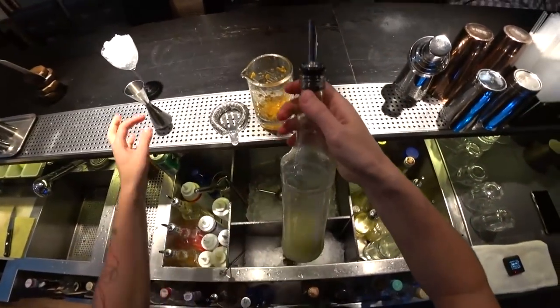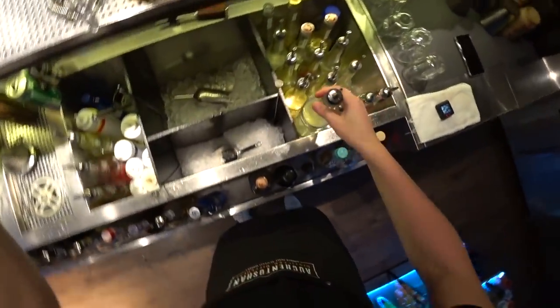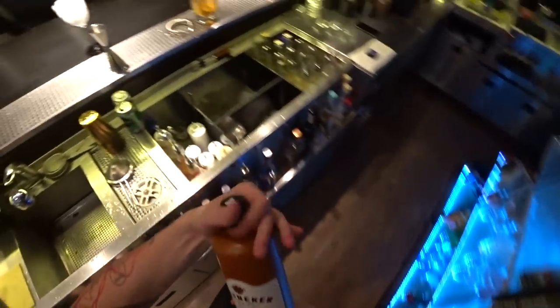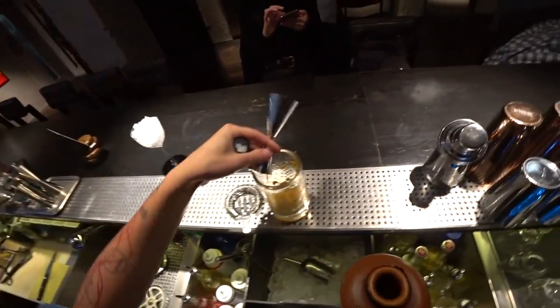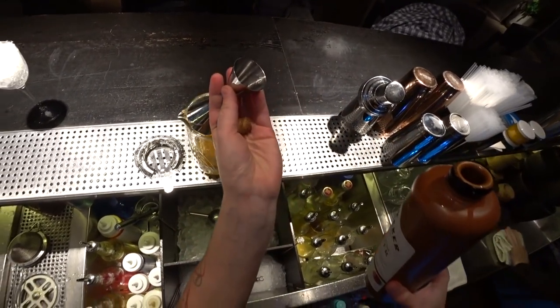A little bit of lime lemon juice, also about 10 ml. And the main ingredient is genever. We need about 2 ounces of nice genever.